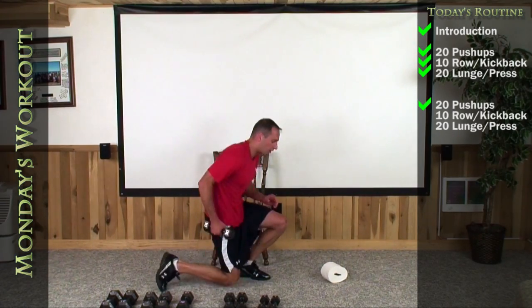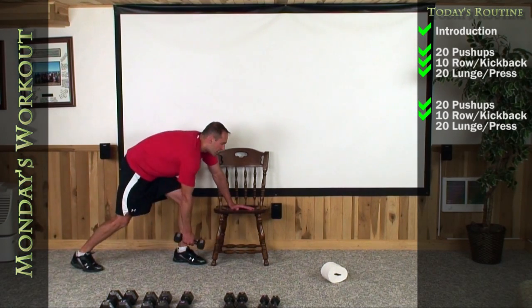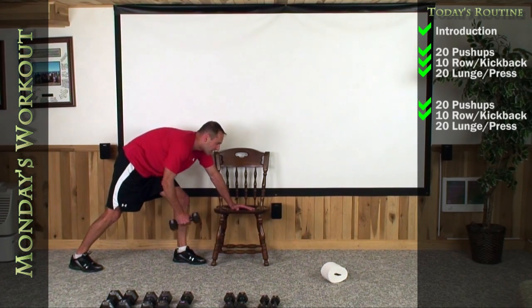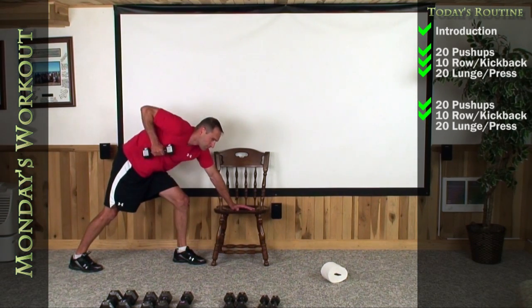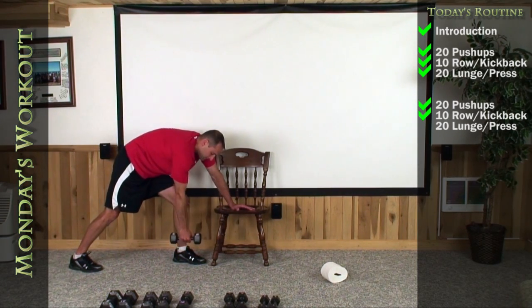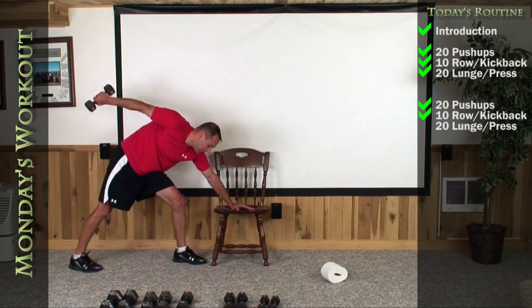Now we're going to do the row into the kickback. Grab the weight you're comfortable with. Left hand on your chair, right foot back. Give me a nice flat back. Straight up, straight back — one, two. Get your elbow high — that's the key on this one. Three — engage your back, then your tricep. Four, five, six — straight up — seven, eight, nine. One more good one — elbow high, kick it back. There's ten.